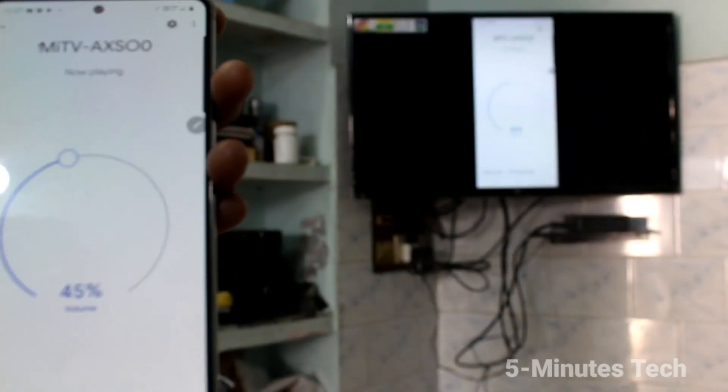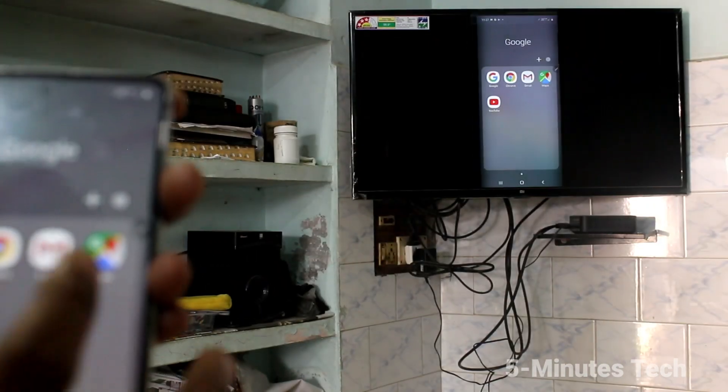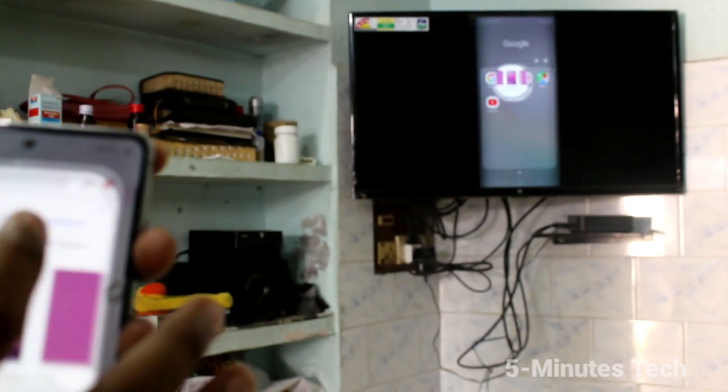Whatever is on your phone will be displayed on the TV — whatever you open on your phone screen will be reflected on your TV.